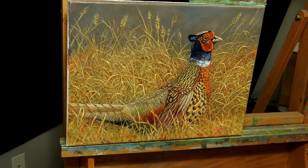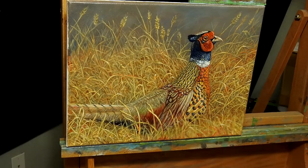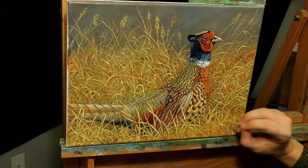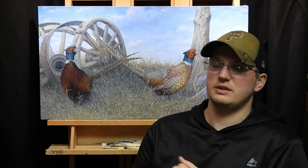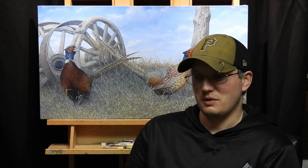Now we're going to finish up the foreground — paint in the grass blades and call it a painting. Hopefully that explained a little bit of what I'm doing in the studio with these oil paints. This isn't a super detailed description, but in future videos I hope to go into more depth. If you liked the video or have any questions, please subscribe and ask them down below. Have a great day, thank you very much.